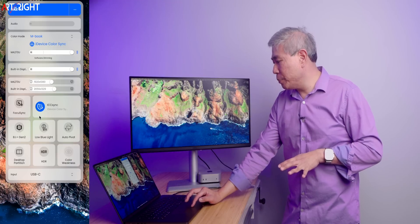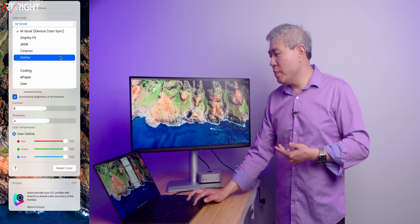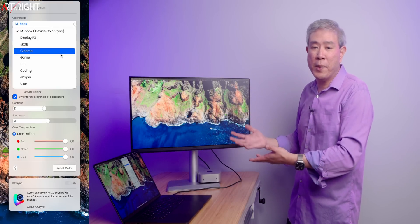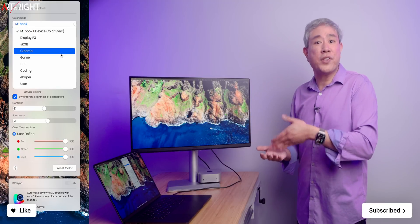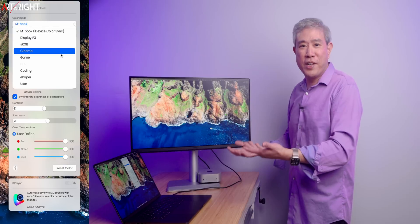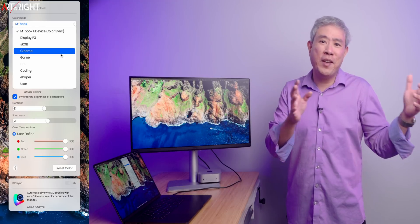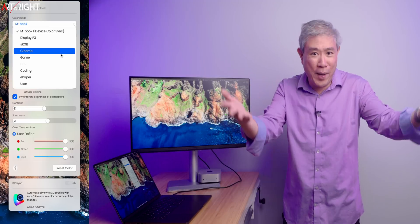The color modes available are: Display P3, sRGB, cinema, game, coding, e-paper, and user, in addition to Mbook. The color mode selection is a little different from what you'd get with the SW and PD series because this is a more consumer-oriented display. If you're doing creative work for revenue, I highly recommend the PD or SW — what this display does not get in any color mode is the rigorous AccuColor calibration from the factory that the PD and SW receive, nor the uniformity calibration. Other review channels probably won't catch those nuances, which is why I'm pointing this out.